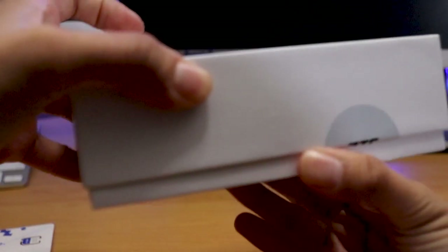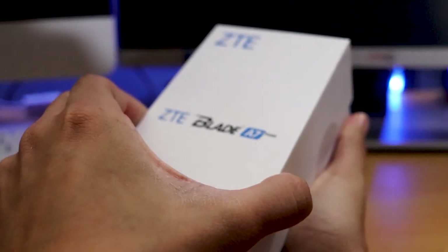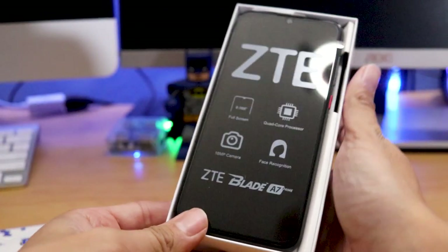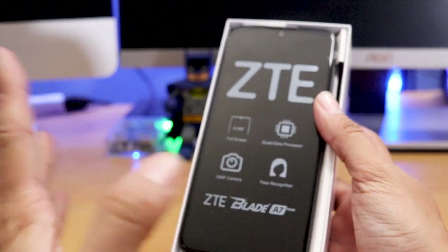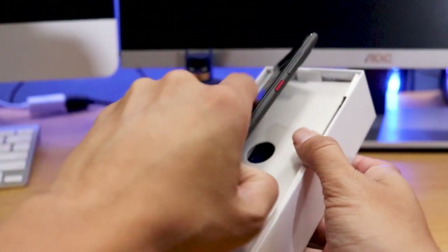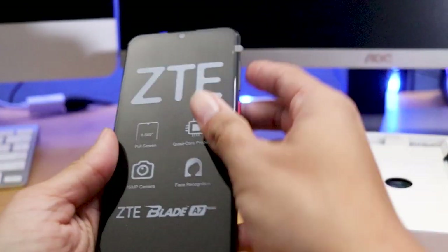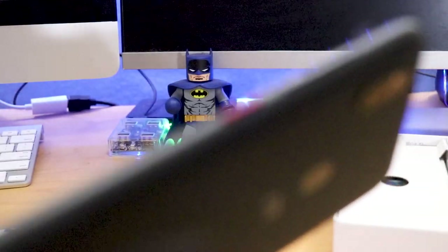The ZTE R2 was pretty much, in my opinion, like the first version of this. But the ZTE Blade A7 Prime — which is just a very long name — is more of an upgrade as far as the phone goes. It has a little bit more internal memory, a bigger screen, and a better feel to it. I'm really liking this.